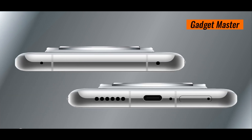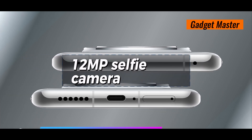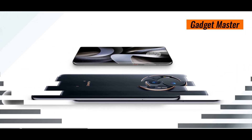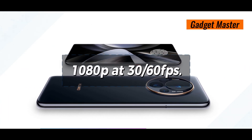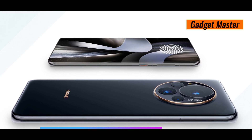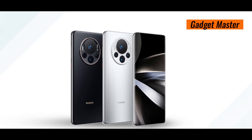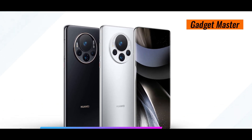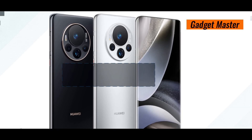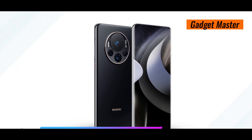On the front, there's a 12MP selfie camera with HDR and panorama modes, perfect for capturing your best moments. It can shoot video in 1080p at 30–60fps. When it comes to connectivity, the Mate 70 RS has you covered with USB Type-C 3.1, supporting fast data transfers. The battery is a hefty 5000mAh, ensuring all-day usage without needing to recharge frequently.